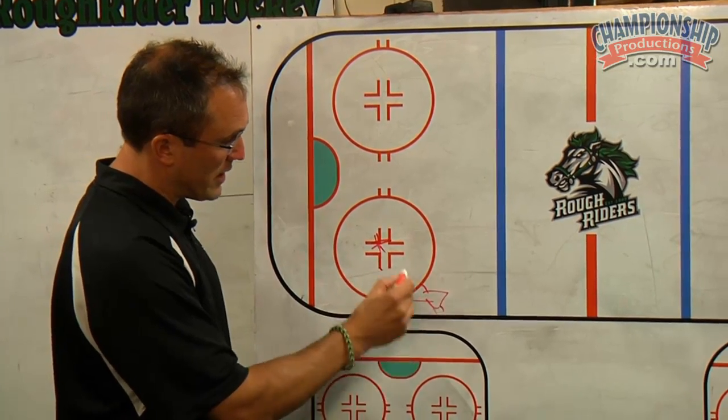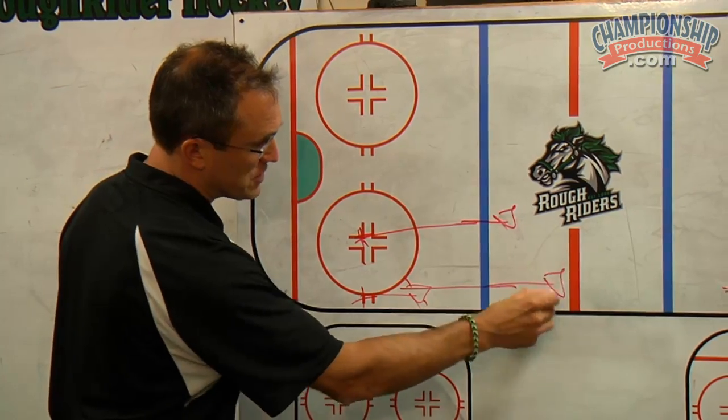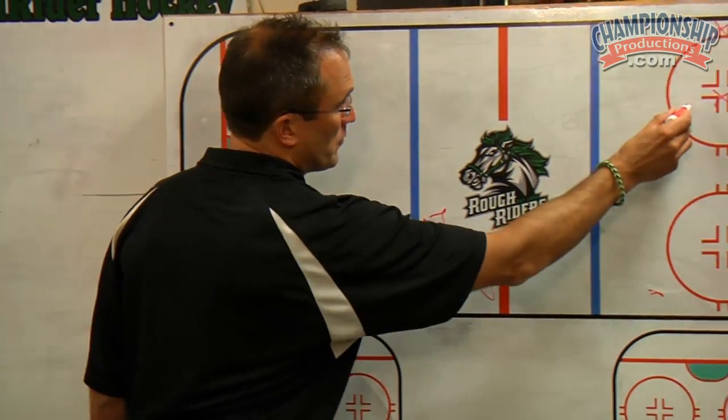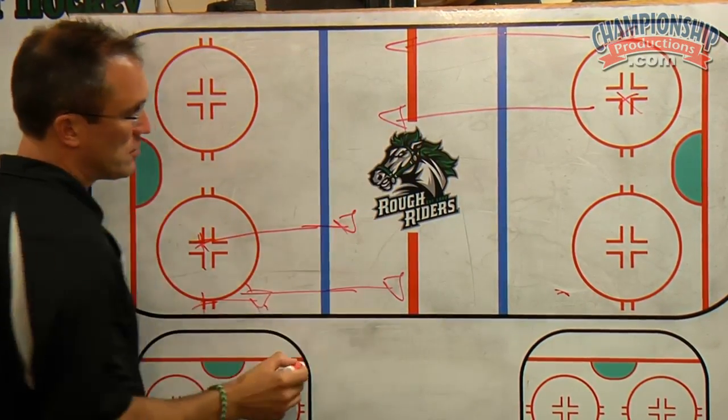The player in the middle will move the puck to the outside, except these players will now exchange. They'll pass it a few times prior to getting to the red line. The same thing is happening at the other end — they'll exchange it a few times prior to the red line as well.